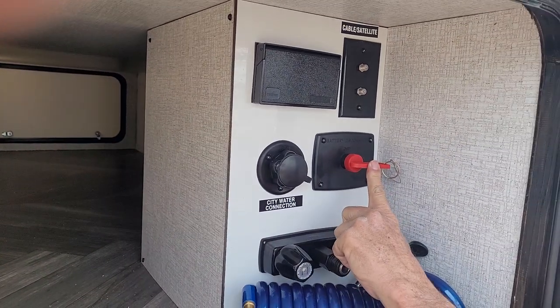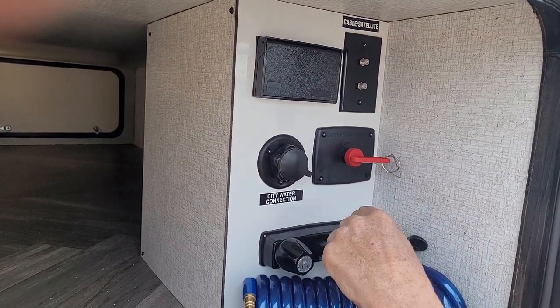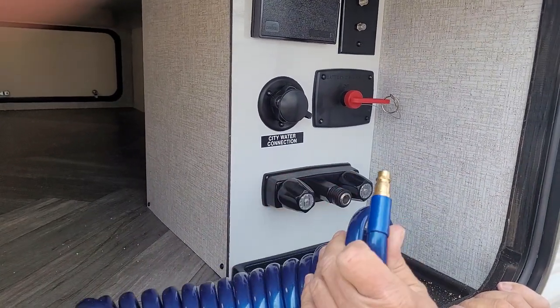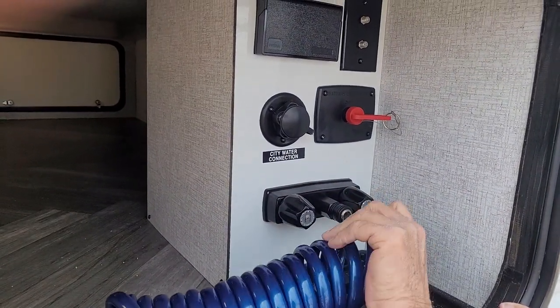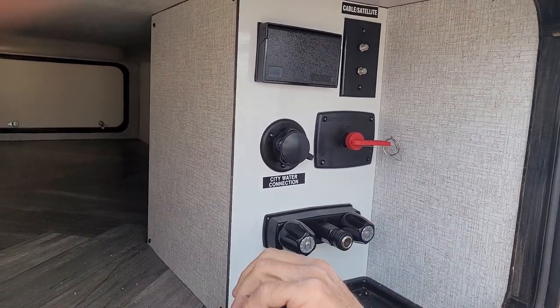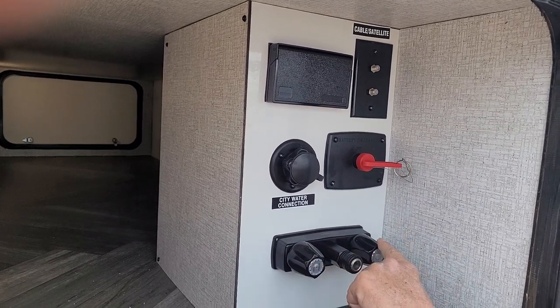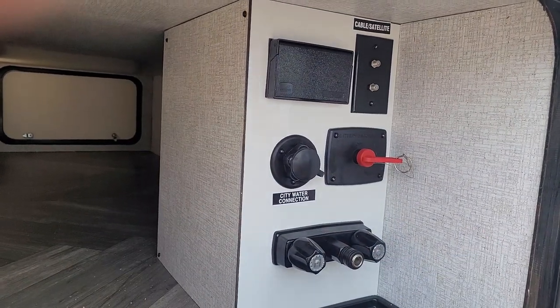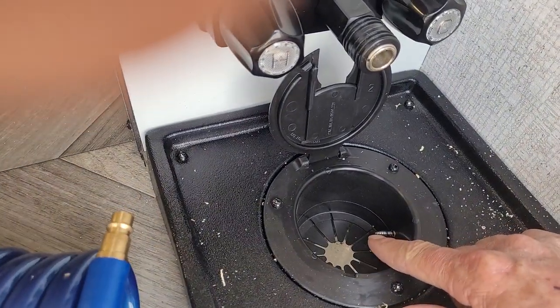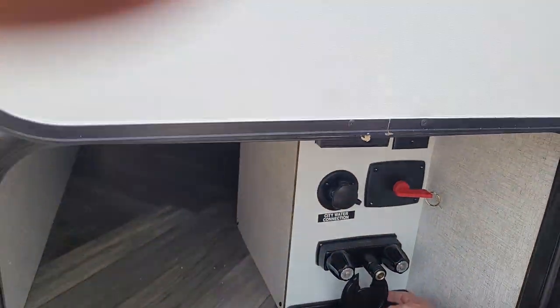You have a battery disconnect that is in the on position. You have an outside shower with a quick disconnect hose — it clicks in here and also connects to the port spray on the other side of the trailer. On this side you have hot and cold running water. There is also a hole in the bottom of the compartment so you can bring your water line and cable lines up through the bottom so you don't have to leave the big compartment door open.